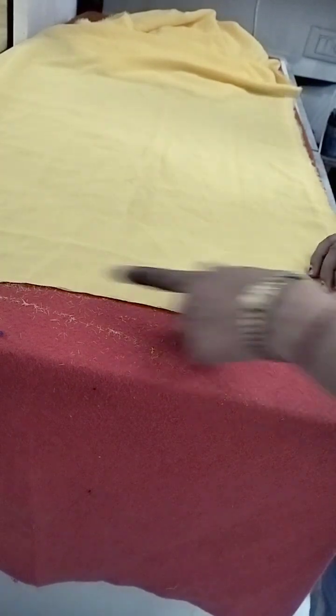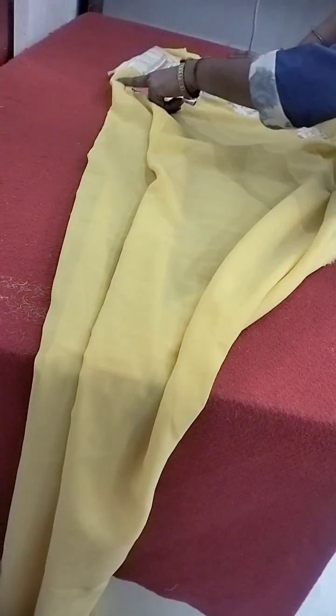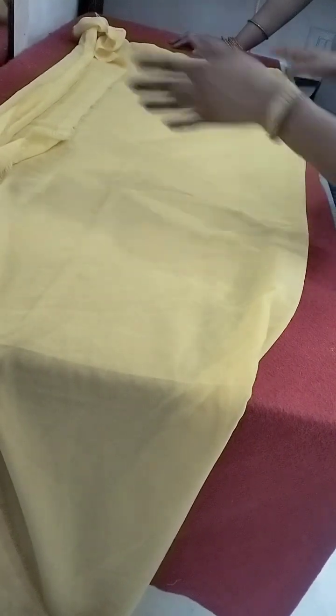Now cut the cut in a small shape. Now fold the cut in a small shape. This is the size of the fold. You have to cut it in a small shape and keep it on your own side. Okay? Open side.